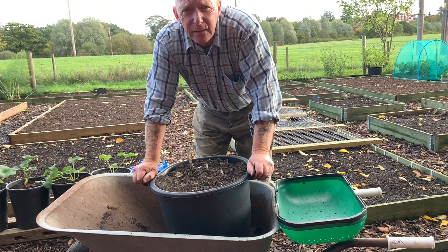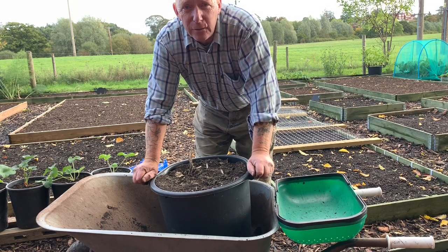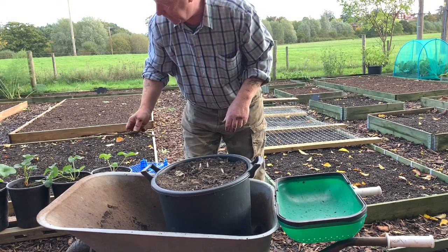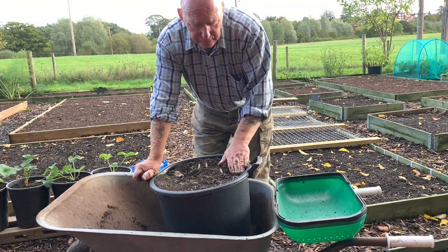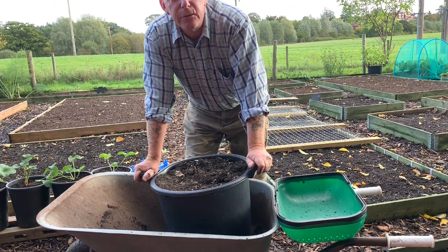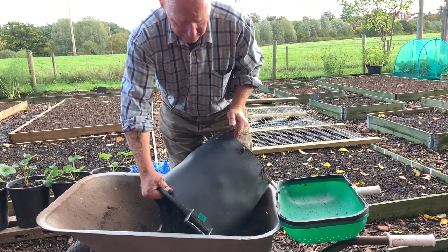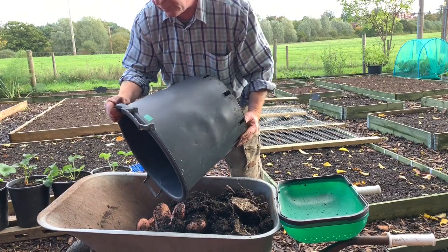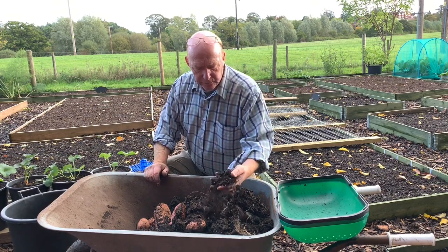Hello YouTube, it is the 16th of October, not a bad morning, starting to feel autumn in the air. I'm going to do one of my last reveals, which is the Sarpomera — this is a main crop. I've had one bucket and this one's been storing undercover. You can see it's quite dry now. This was planted up on the 7th of April.